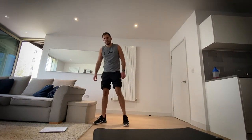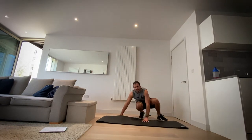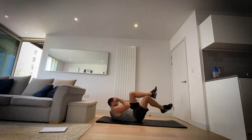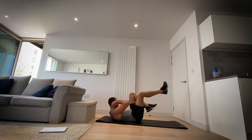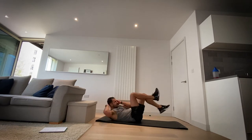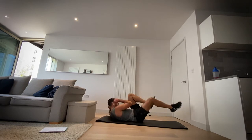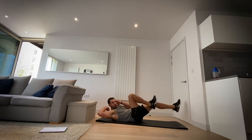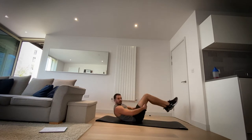Okay, next up bicycle crunch — get back on that floor. Let's cycle those legs. We're going three, two, one, let's go. Three, two, one and rest.